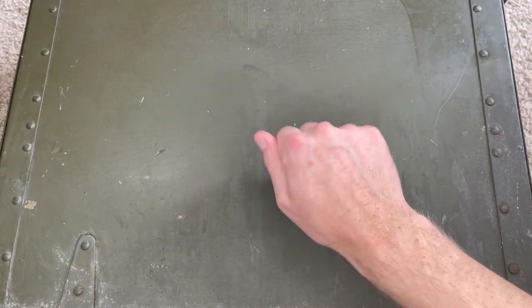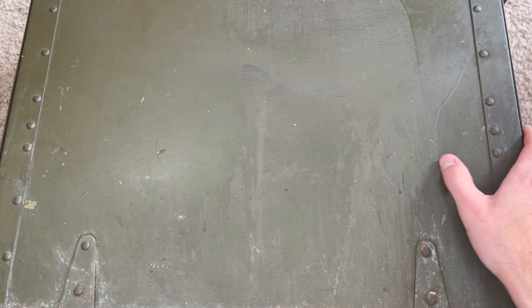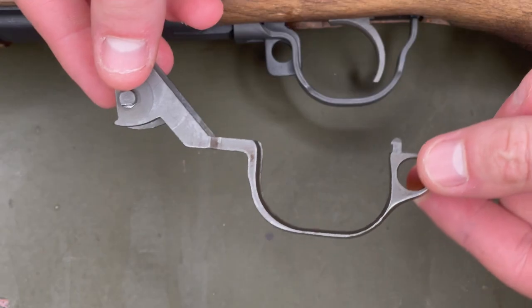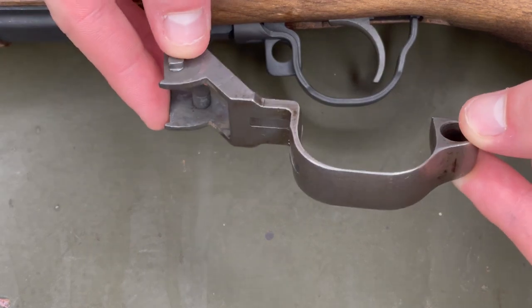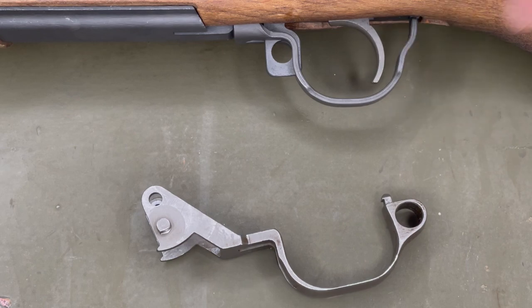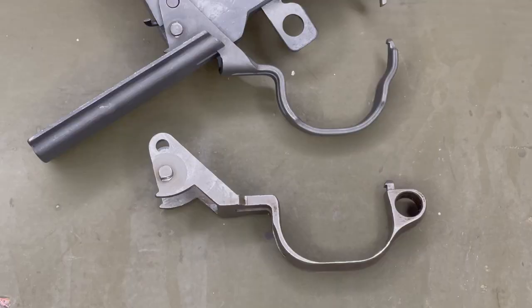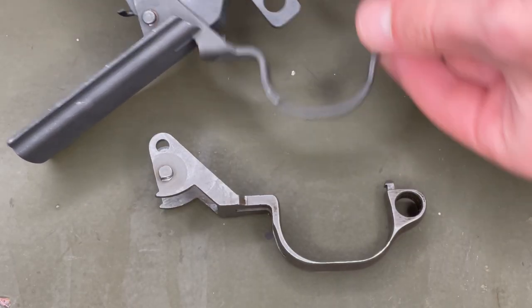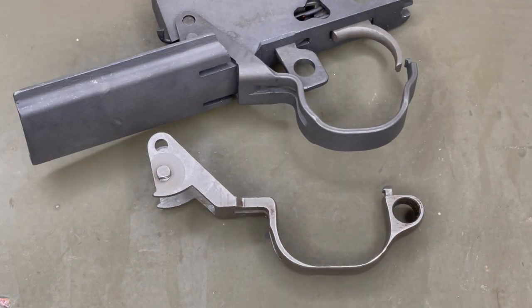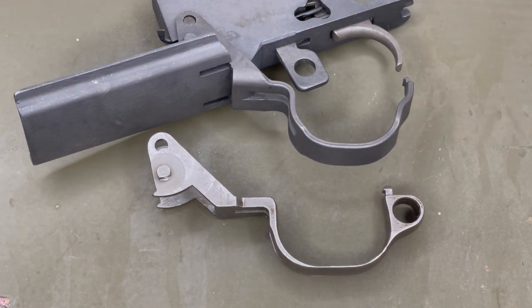This old field desk from World War II will serve as my workbench for today, so if it looks old and beat up, it's because it is. The first thing I have here is a milled trigger guard. When I say milled trigger guard, I'm referring to the way it was produced — this one is milled and this is a stamped trigger guard. The stamped trigger guard was just stamped out of a piece of sheet metal, whereas this one was machined instead.